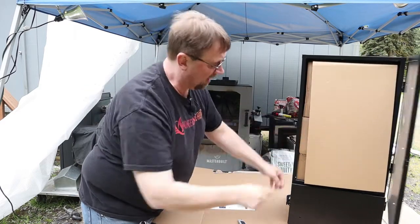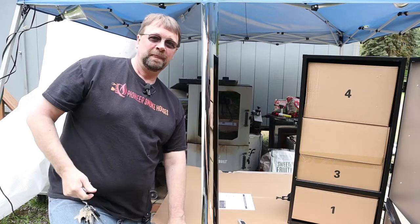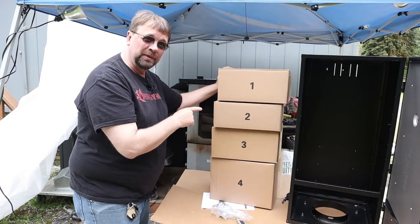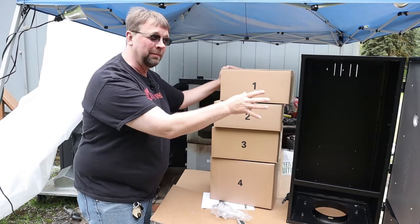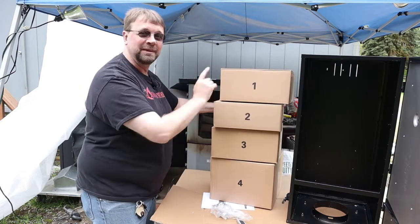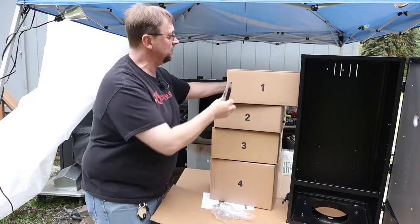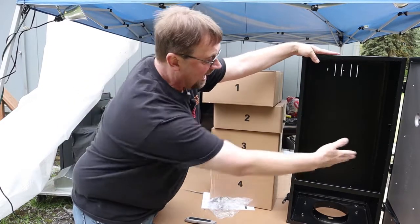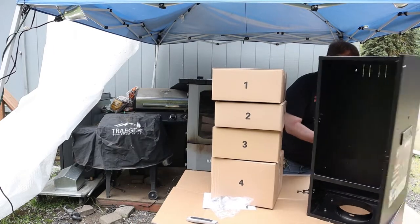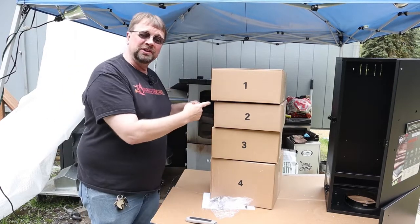Let's go ahead and open the box — all the parts are conveniently packed inside in individual boxes. Each box is numbered one, two, three, four. They probably pre-packaged every box on a pallet, so they know which one to load in for each smoker they put together. The cabinet is completely empty. We're going to move it over a little bit, then take a break while I open all these boxes and lay out all the parts.